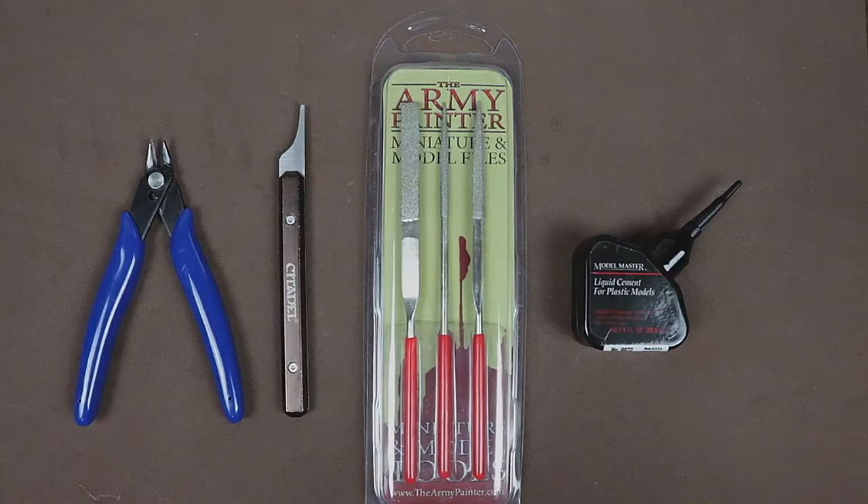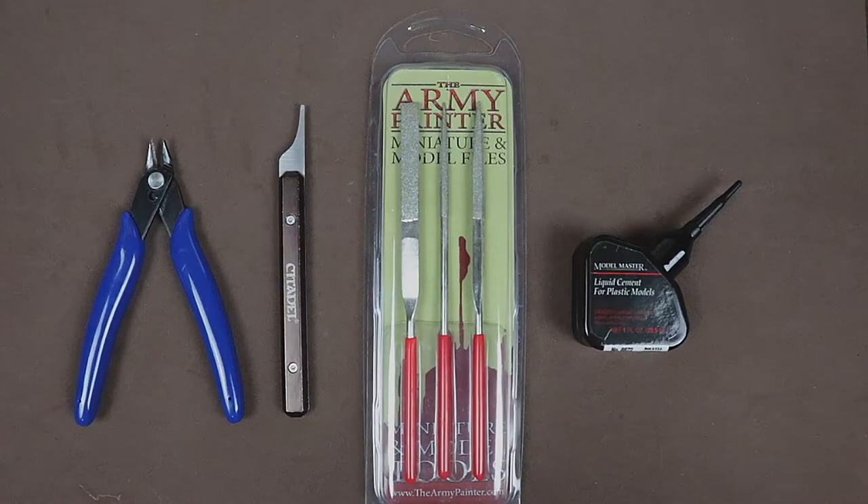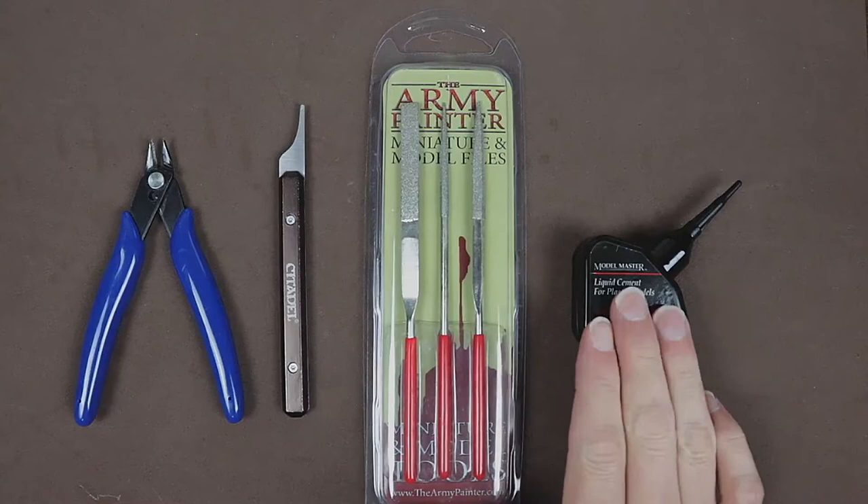I also have a set of filing tools to clean up any mold lines or parts where the sprue was. Then I also have some liquid cement for plastic models. I use this to get a better connection between the pegs on the push-fit models. You don't have to use any glue on these — they all snap together really well — but I always like putting just a little bit of glue in there.